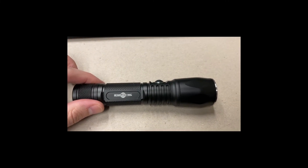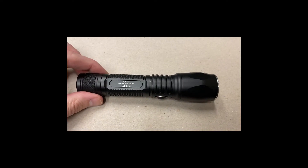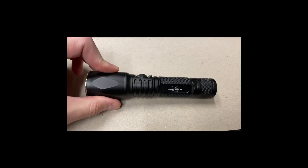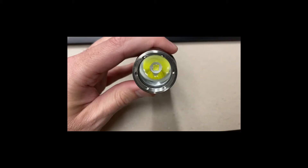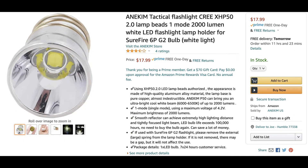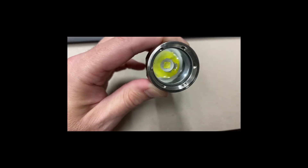What I have for you today is, by all rights and privileges, not very special. It's not this L2D host, which is a great Solar Force host, but it is this emitter I got off Amazon — just an Amazon XHP 50.2 cool white emitter. I got it off Amazon so it took less than a week; in fact, I think it only took a day or two.